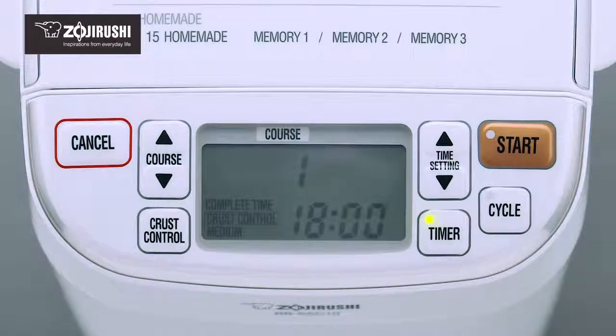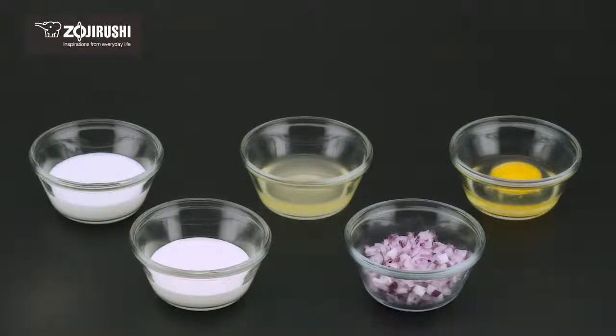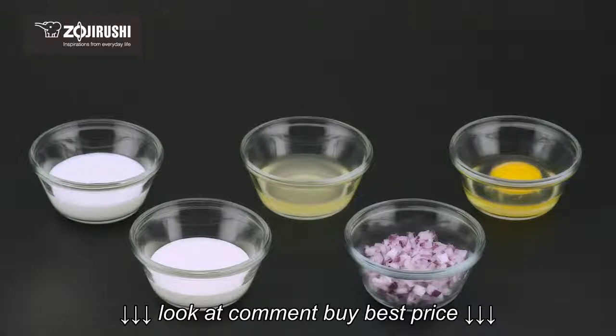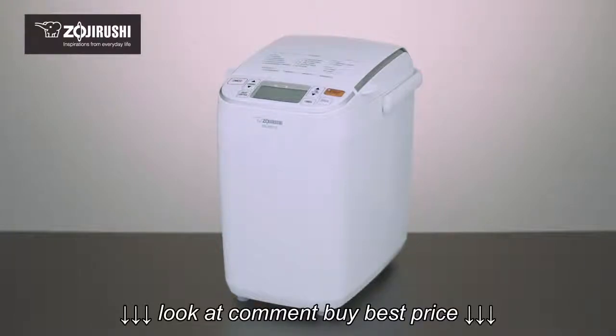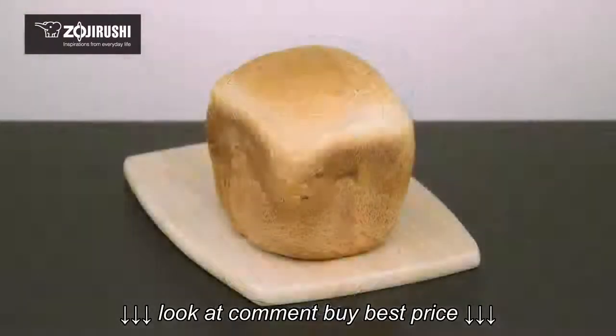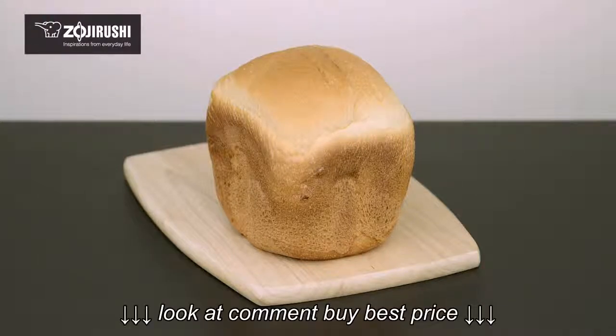The timer function is useful except when perishable ingredients like milk, fresh cream, juice, vegetables, or eggs are in a recipe, as they might spoil prior to the start of a course. And now that you know how to set the delay timer, you can enjoy fresh hot bread whenever you're ready to enjoy it — whether it be a part of your early morning breakfast or an effortless dinner side.